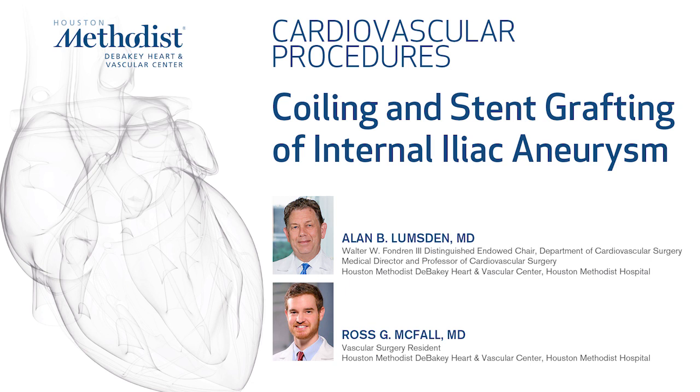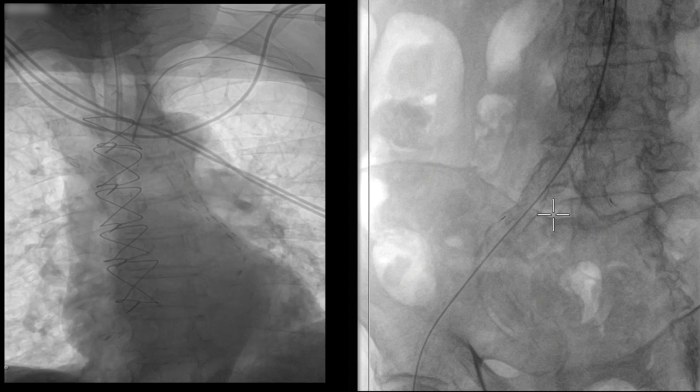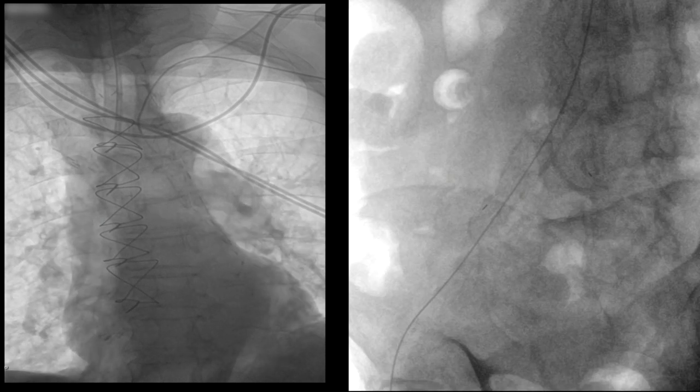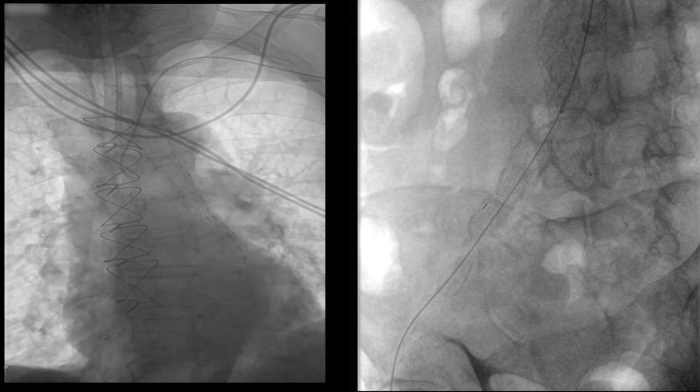This is a case of a patient with a 4cm right internal iliac artery aneurysm, which is treated by embolizing using coils and then sealing the origin with a VBX graft. We approach this in dual format from both the arm and retrograde from the right groin. You can see passing the wire retrograde from the brachial artery down the descending thoracic aorta and accessing the previously placed stent graft into the right external iliac — an Aorfix graft which had been placed previously.